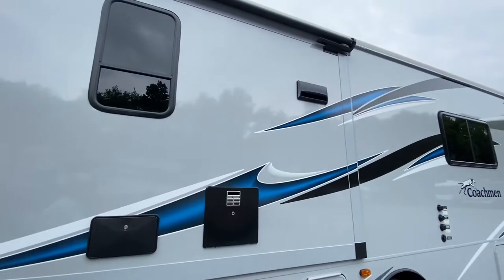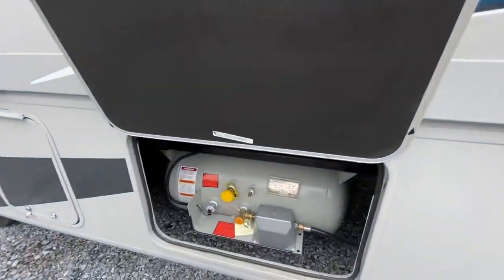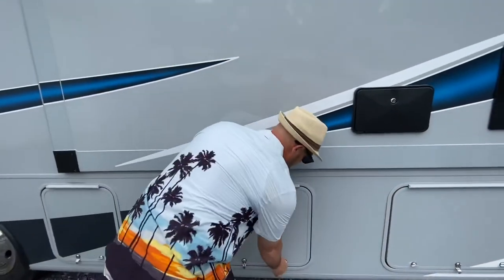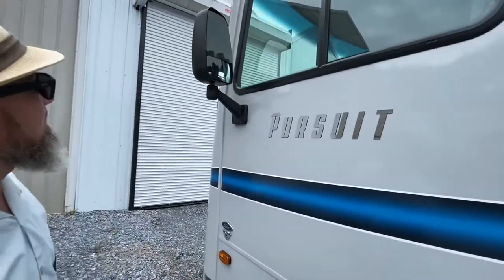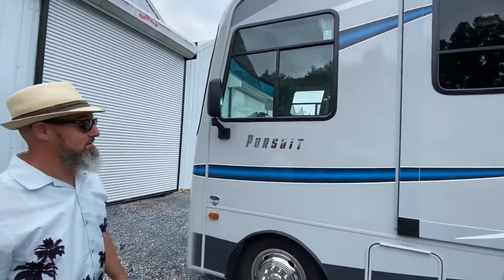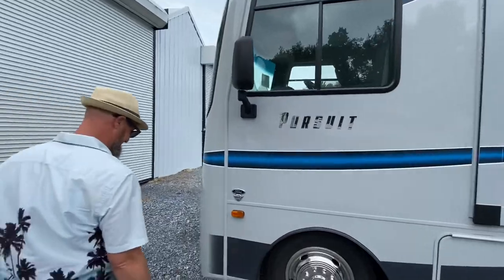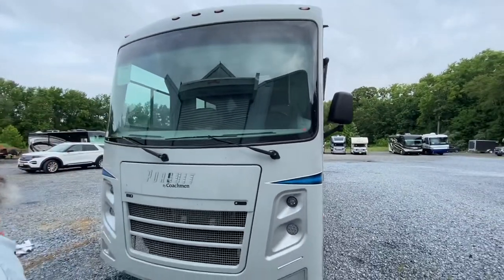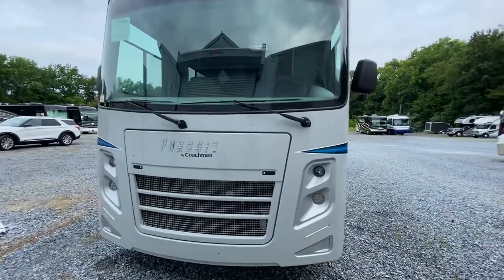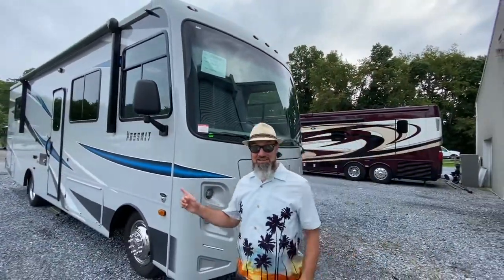They do vent your microwave outside instead of having an exhaust fan on the inside charcoal filtering the air back in. There's your propane tank for all your propane needs. Moving forward — no side view cameras on this one. This is a real price point model: no auto leveling and no side view cameras. You could put in your own side view cameras, and I'm sure they didn't include them because it's a price point model — but maybe it's an option. That's the outside of this beautiful coach — let's go take a look at the inside.